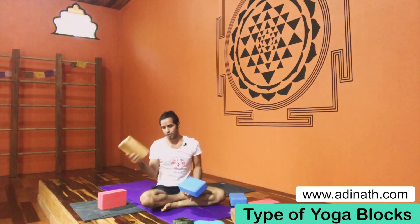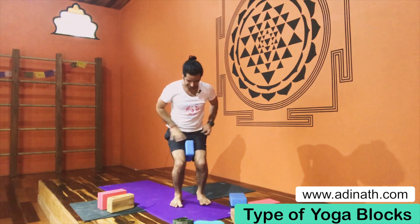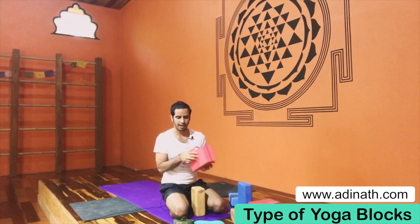Now a second example using the wooden block: for utkatasana, if you hold the soft foam block between your legs you don't feel anything — it's almost funny because you're not contracting your inner muscles at all. But if you use the wooden block between your legs, you really have to engage your quadriceps muscles to keep correct body alignment. The middle block is also good as an option between the two extremes. So all three blocks have their own strengths.